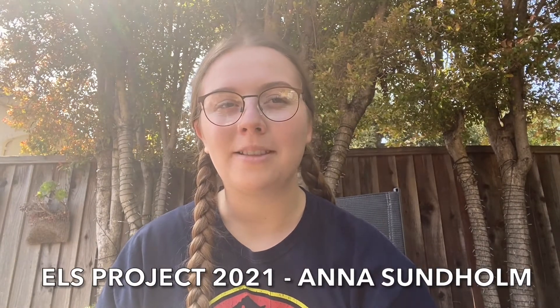Hello, my name is Anna-San Holm. Today we are going to participate in the 2021 ELS project. The goal of this project is to design a lightweight, safe, modern egg-landing system that ensures that an egg dropped from a 10-foot distance will not break after it collides with the ground.